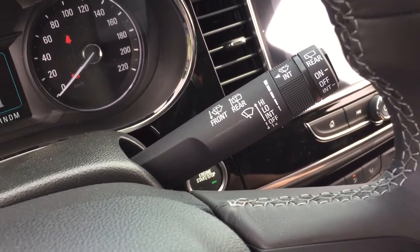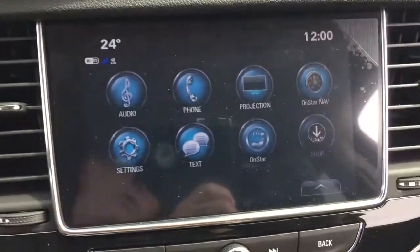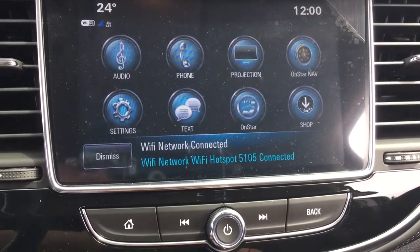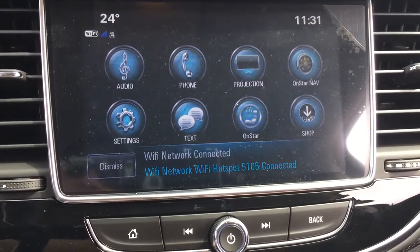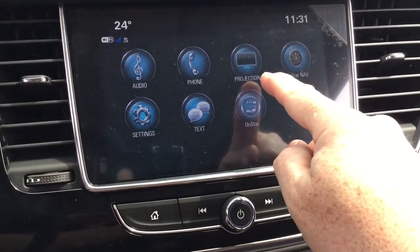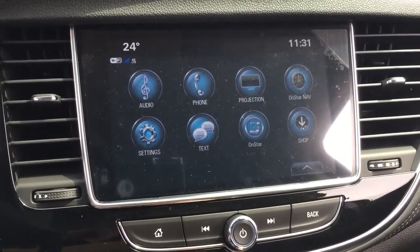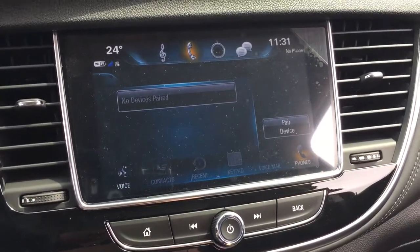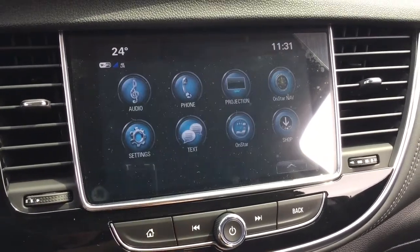That takes us to the IntelliLink screen, which is a full colour touch AM FM Sirius XM satellite radio with time and temperature display. You've got OnStar navigation, Apple CarPlay and Android Auto capabilities built in with projection. With the phone icon you can pair your devices up and use it for hands-free and stored media.